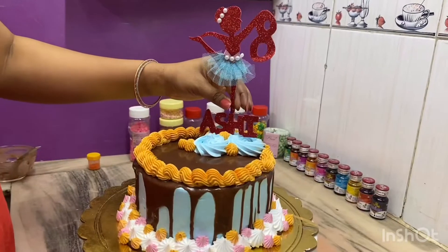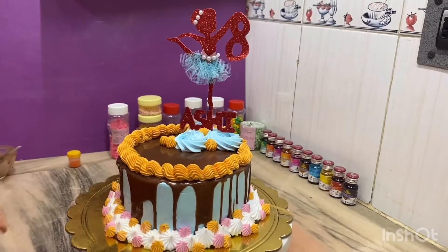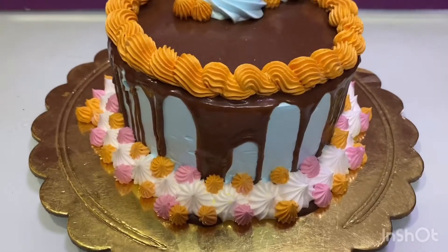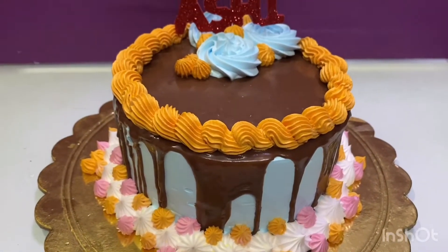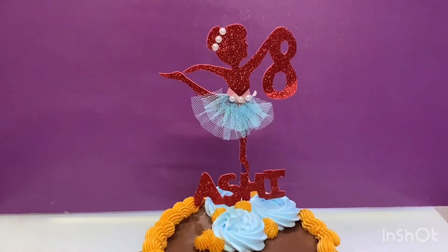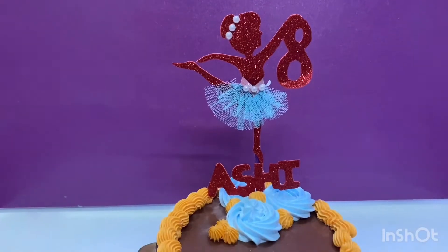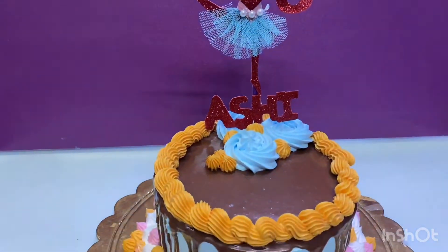Guys, our cake is ready! I have decorated it well and now it is ready for a birthday. You can also make this cake for your family members and enjoy it. I will make more good recipes for you. Bye-bye.